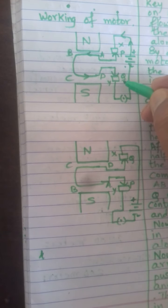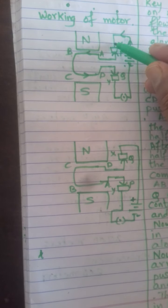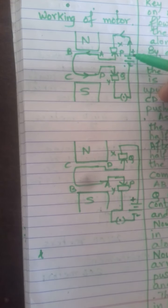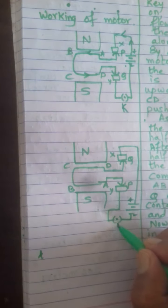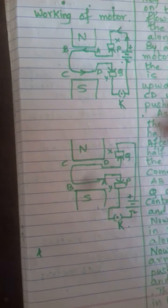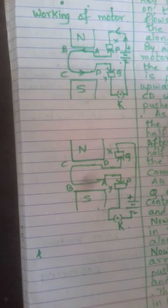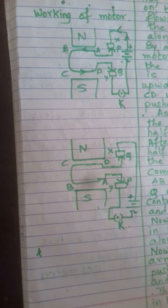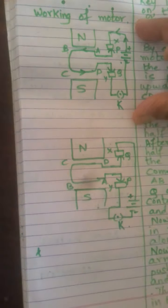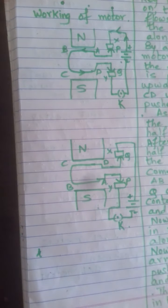X and Y are the carbon brushes. These carbon brushes are connected to a battery through a plug key K. I have drawn this 2D diagram here; in your book you have a 3D diagram which you have to draw. I have drawn this 2D version just so that it becomes easier to understand the working of the motor.